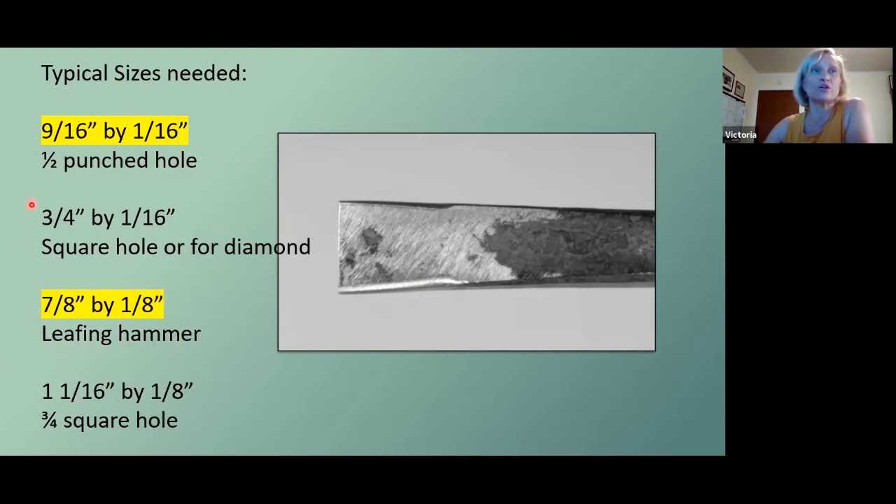As long as you're using 4140 or 4130, the different sizes highlighted in yellow are probably the most common sizes you'll need, but you should have a drawer full and know what different size slot punches get you. A slot punch of 9/16 by 1/16 can be drifted to a half-inch punched hole; 3/4 by 1/16 — which is very thin — will get you a square hole or a diamond. I just wanted to throw these sizes up there to bring home the point that you're going to need more than one. It's a disposable tool.